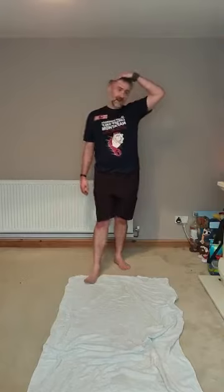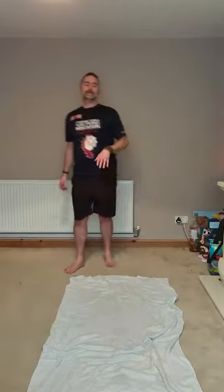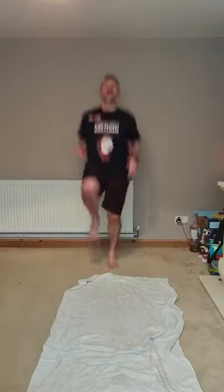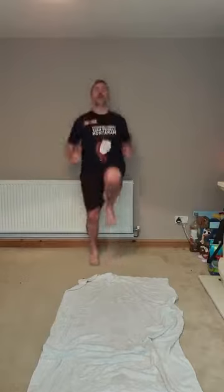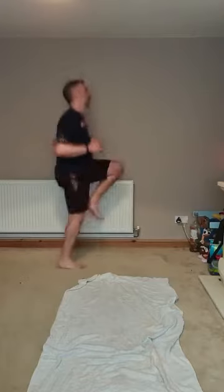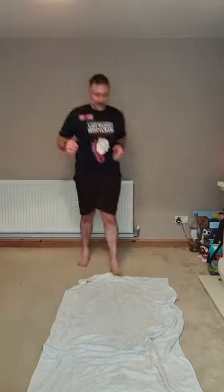High knees — up we go. Put it in the jump, hold it, knee lift. Knees up, hip height. Keep it up, come on! Four, three, two, one.